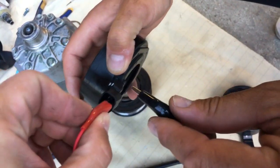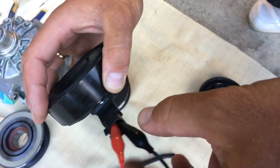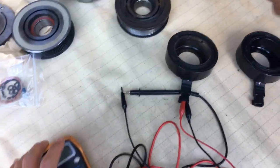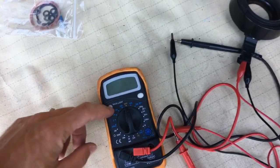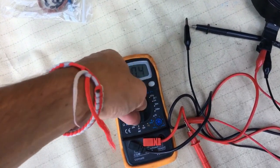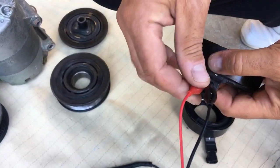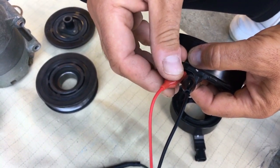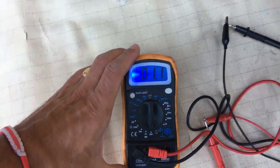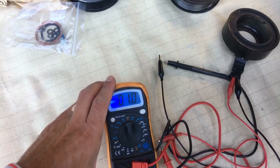We'll adjust the clip to make room for the other one. Now let's compare both coils. We'll set the voltmeter to ohms, right here at 200. Let's check the connections — okay, we have 1.1 ohms on the old coil.